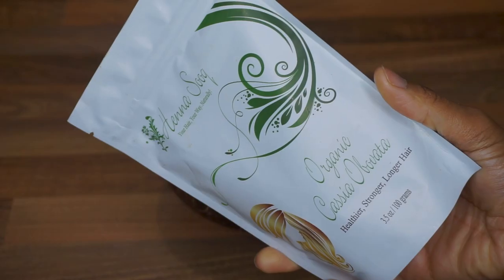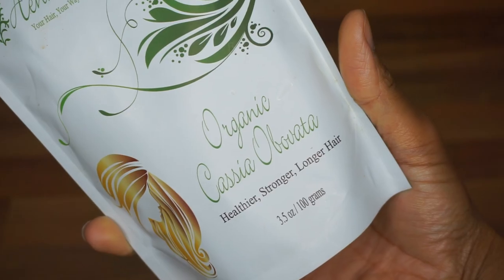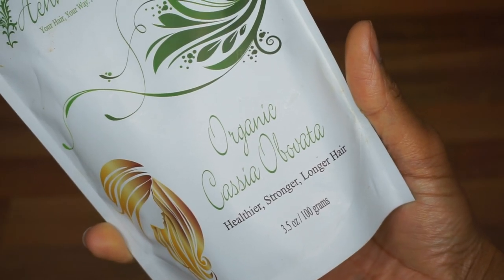Hi guys, welcome back to my channel. So in today's video I am sharing with you my very first experience of applying cassia treatment to my hair.